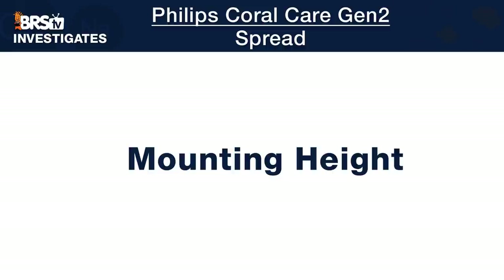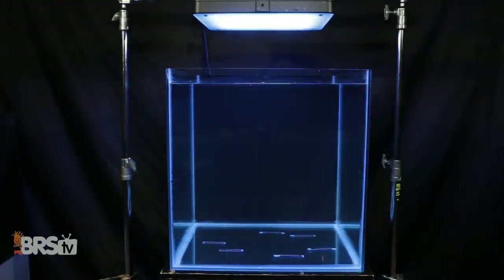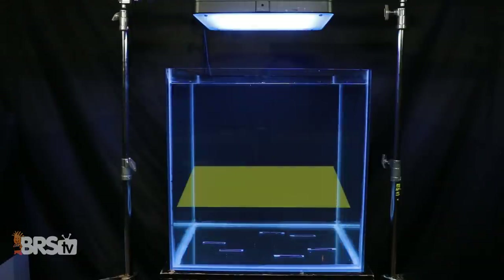The first aspect of spread we look at is the Coral Care's optimal mounting height — meaning how high off the top of the water we can mount the light while balancing the most light inside a 24 square inch testing area, reducing warm spots directly under the light, and spreading PAR as evenly as possible from the center to the outer edges.